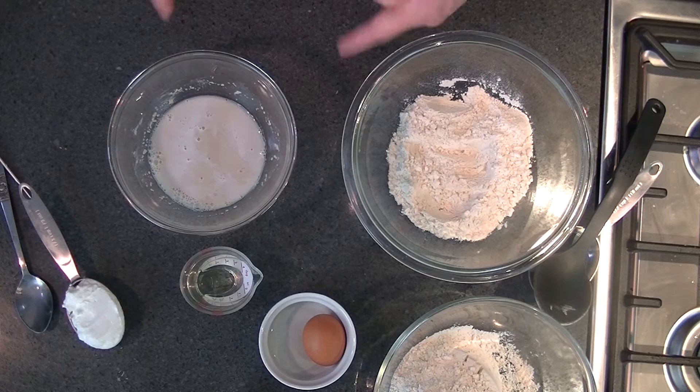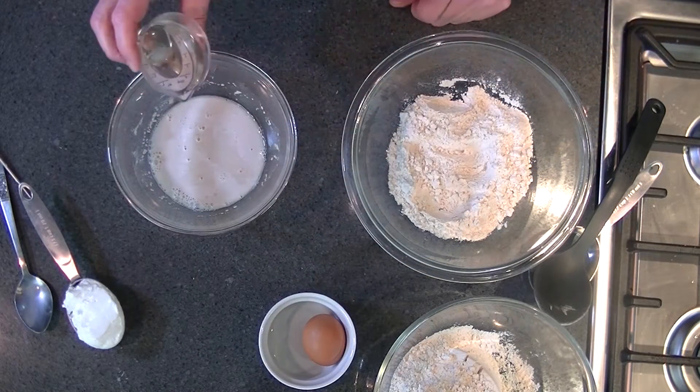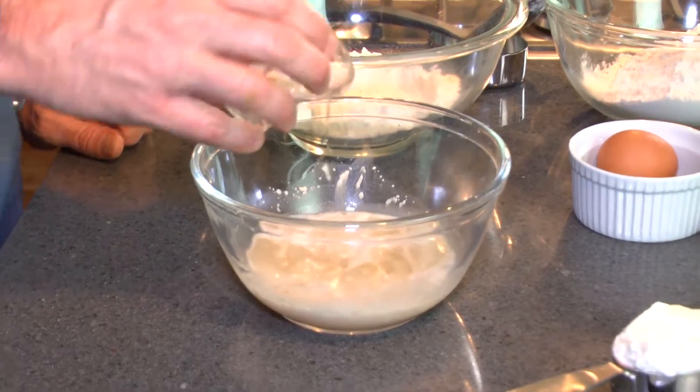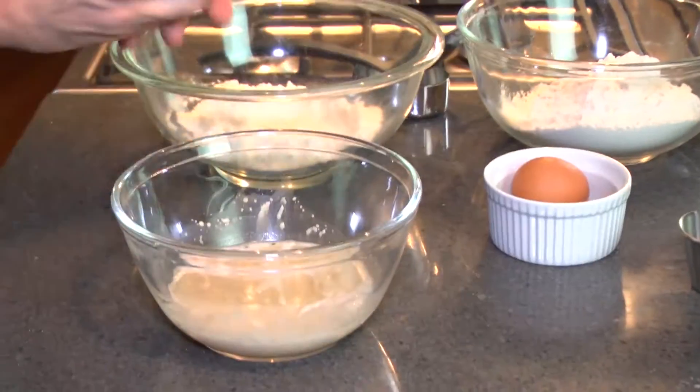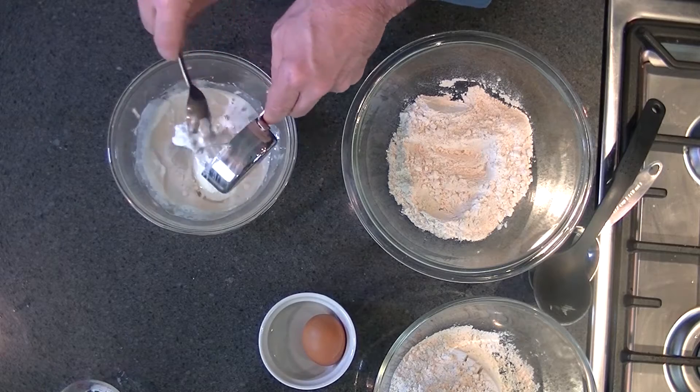After a few minutes, some bubbles are going to happen from the yeast, and we're going to put in the rest of our wet ingredients: a quarter of a cup of oil — vegetable oil or olive oil, your choice — a third of a cup of Greek yogurt, and one egg.